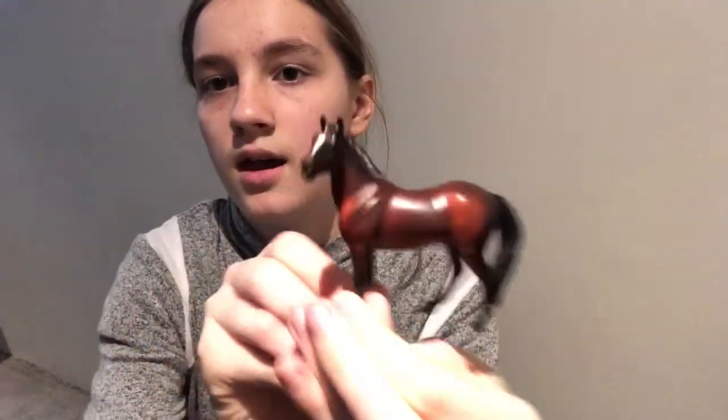I just immediately felt her tail and her neck going that way and I was like, oh my gosh, it's her. I just really love her. Her coat even looks better on camera and I think she's just so cool. I'm going to be naming her Cola. I think she's an American Quarter Horse — I don't really know, but I just super duper love this mold.